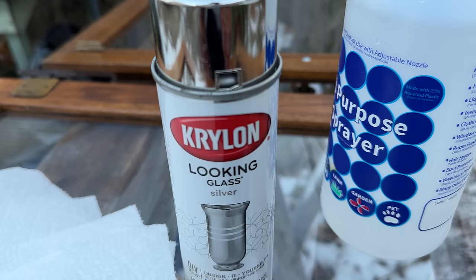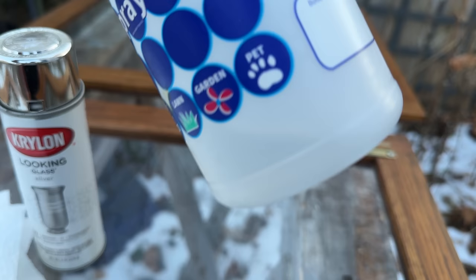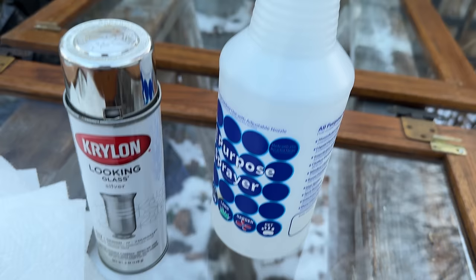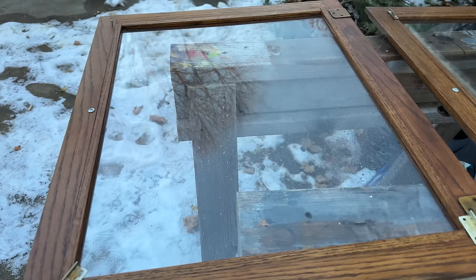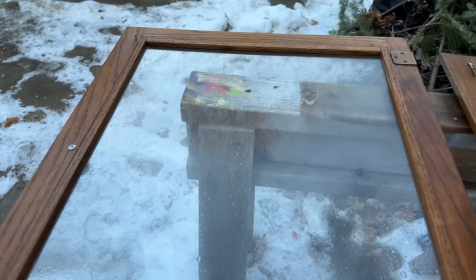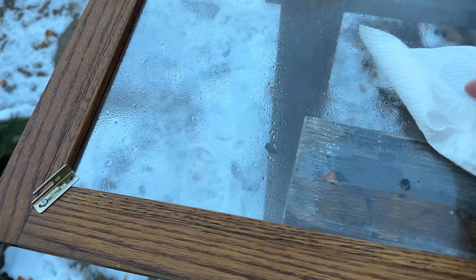I got the idea of making them look like old mirrors and have some decoupage paper peeking through. To replicate this, you're going to need looking glass spray, a bottle of half water half vinegar, and some paper towel. You'll want to be outside to do this. I take the vinegar water mixture, spray it over the glass, and then I start dabbing it with paper towel.